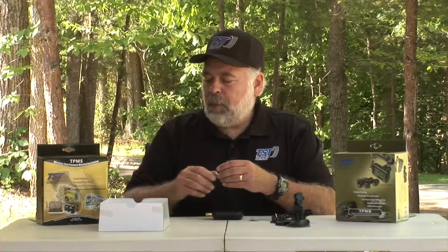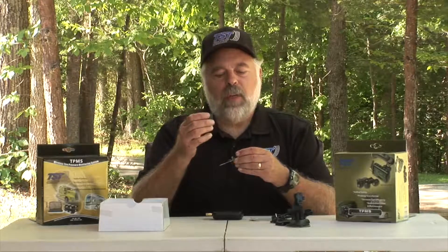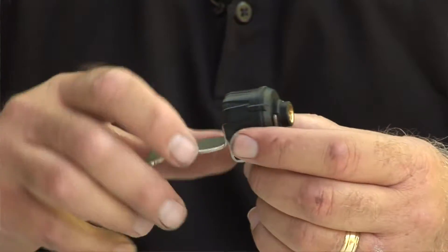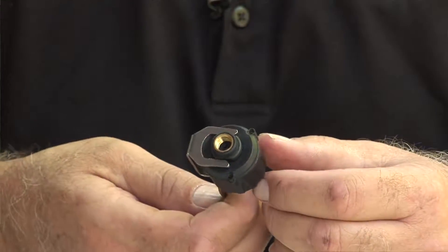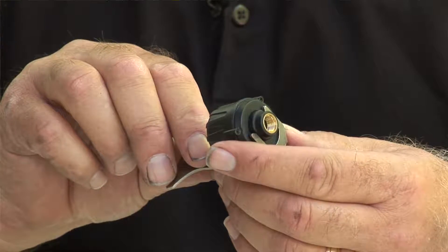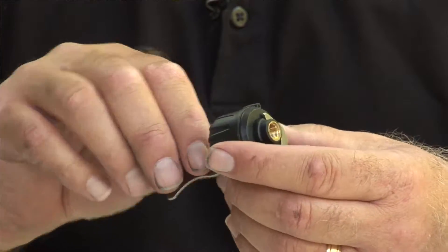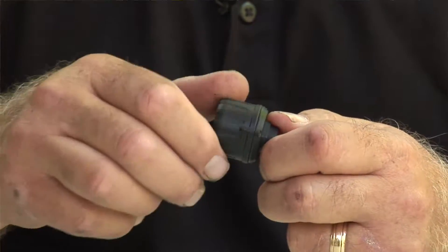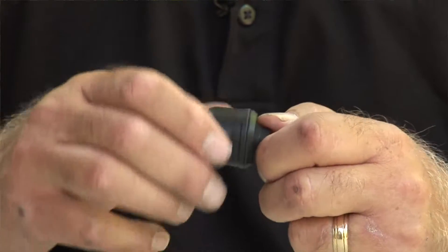With the cap system for the 507, we give you two of these tools that actually hold the sensor — you put this onto the sensor just like this, and then you screw the sensor on. This has an anti-theft device as well, which is the outer case that spins around. So once it's tight on the valve stem, someone can't come along and take it off.